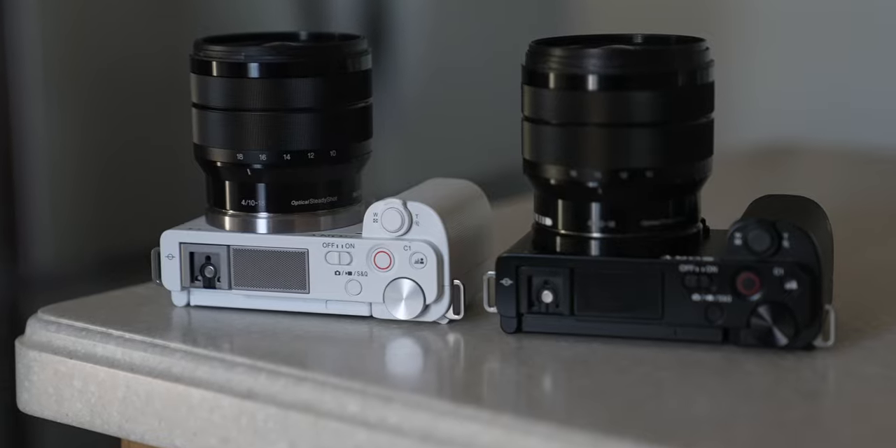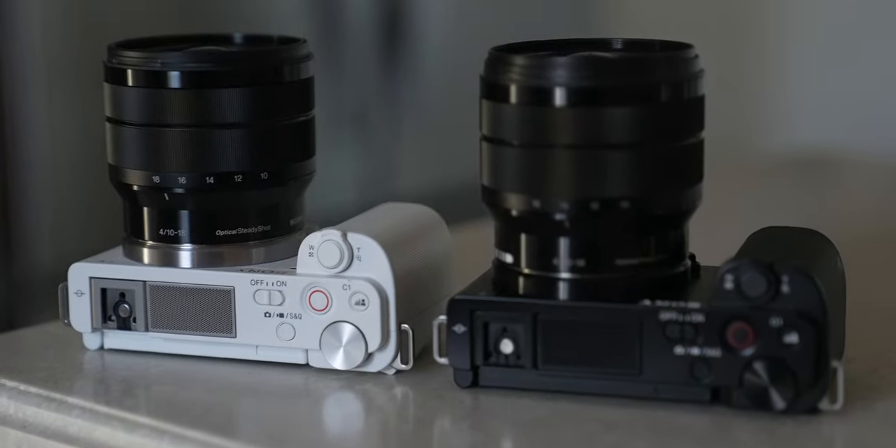A lot of you are going to come in the comments like, 'Terry, that doesn't have 10-bit 4:2:2 like my Sony FX3.' I'm not talking to you — I'm talking to the beginner, so keep that in mind. We are targeting beginners who are trying to make their first camera purchase. There are a thousand cameras out there, so why should you get the Sony ZV-E10? Let me go through the good stuff first.